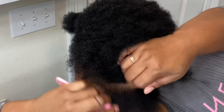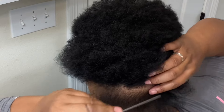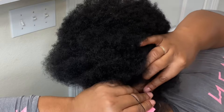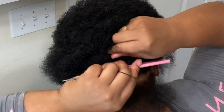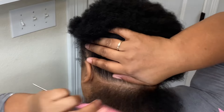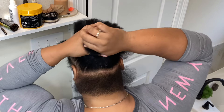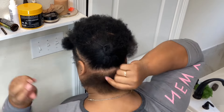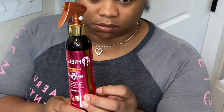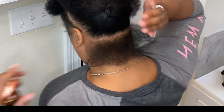You're just going to part off the back of your hair — that'll be the next section that you are doing. Once that is parted off, you just want to get a hair tie, rubber bands, clips, or anything to get that hair out of the way. This is some Millie spray that I use for hydration, so you just want to spray a little bit on and rub that in.